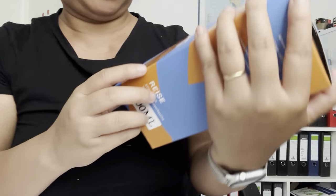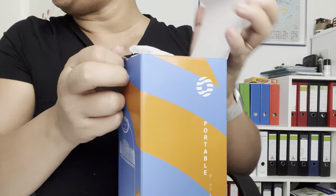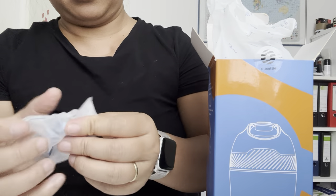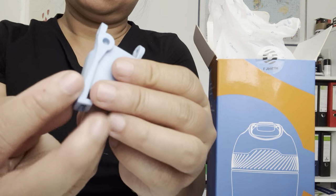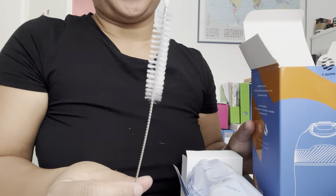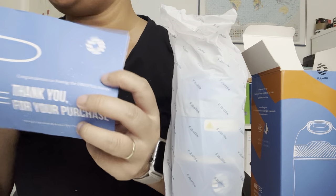This is very cute, so let's look inside to see how it looks and compare it to another bottle we have. There are extra clips — two clips to lock it. Inside the bag there's also a cleaning brush for the straw.